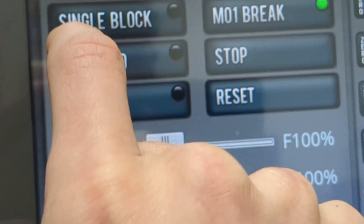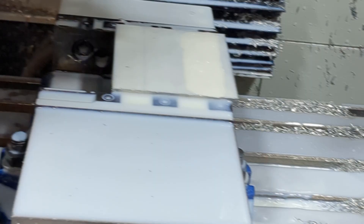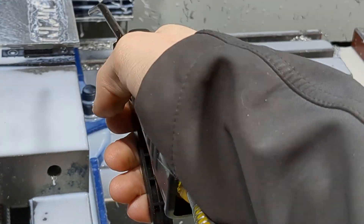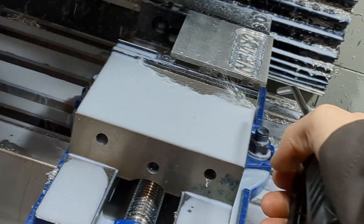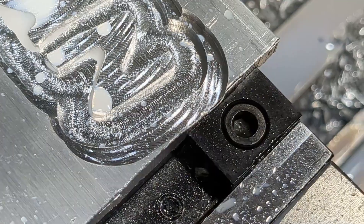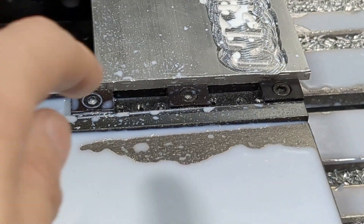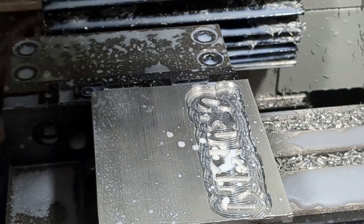I'm going to do a feed hold real quick to just kind of check my sanity. My main concern is crashing into the vise when it cuts through the final cut, but it's looking good so far. It looks like we're just barely going to clear the vise, so I need to account for this before I order more material.